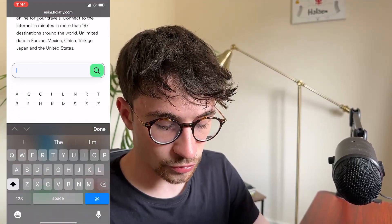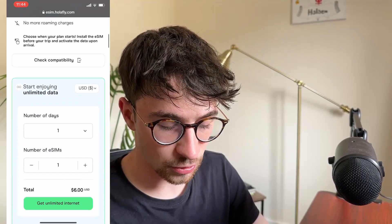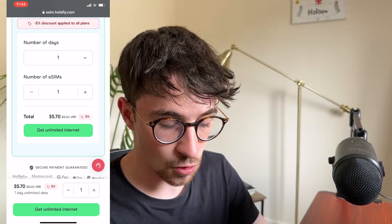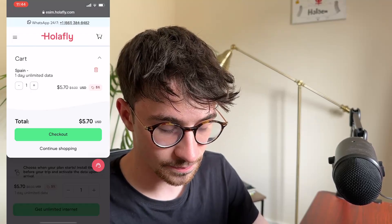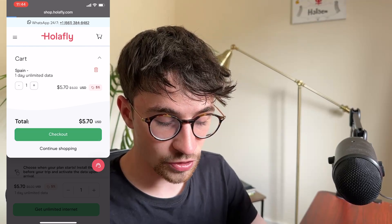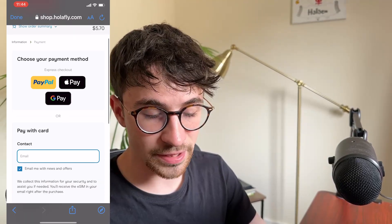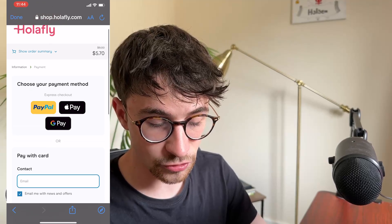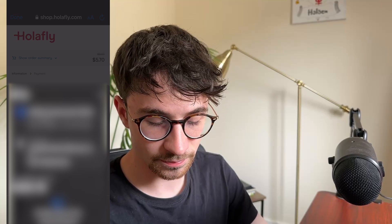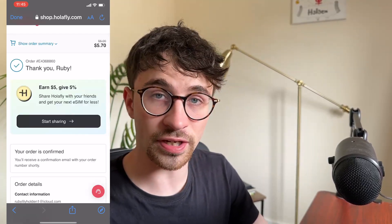So for this example, I'll go into Spain and buy a Spanish SIM card. I'll select one day as this is just an example, then click 'Get Unlimited Internet.' This takes us over to the checkout area, where we click on checkout with the SIM card in the basket. From here, we choose our payment method — I'm going to select Apple Pay. The order is now being processed, and just like that, the order is confirmed.